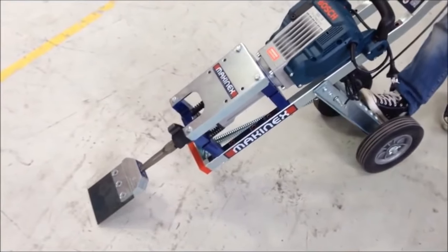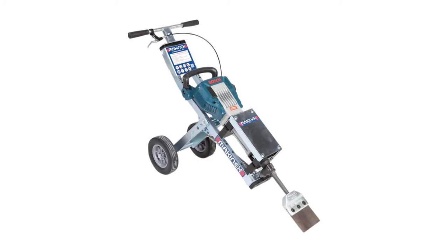Save your back and get the job done six times faster with the Mackonex Jackhammer Trolley.